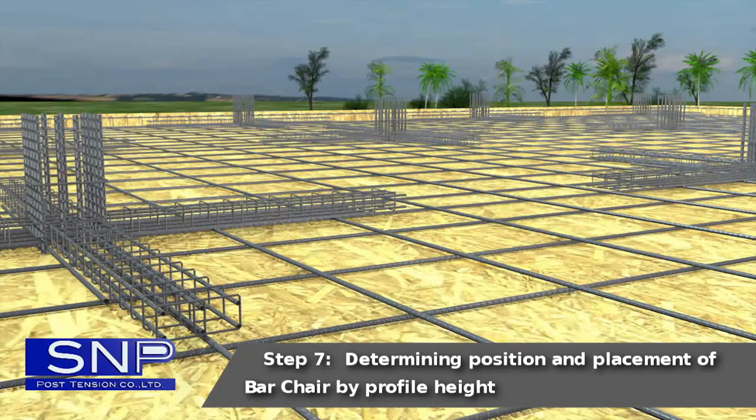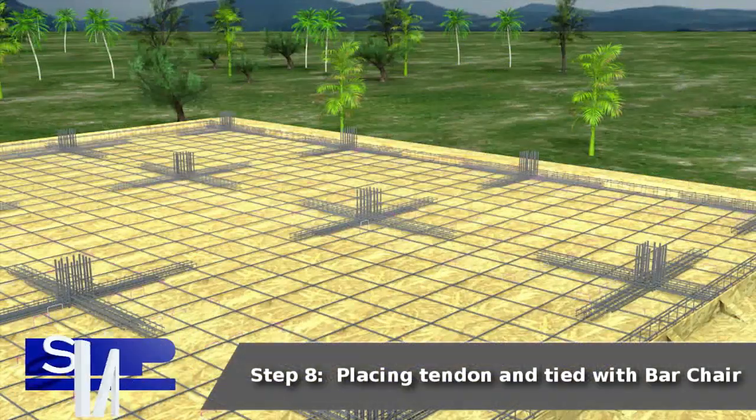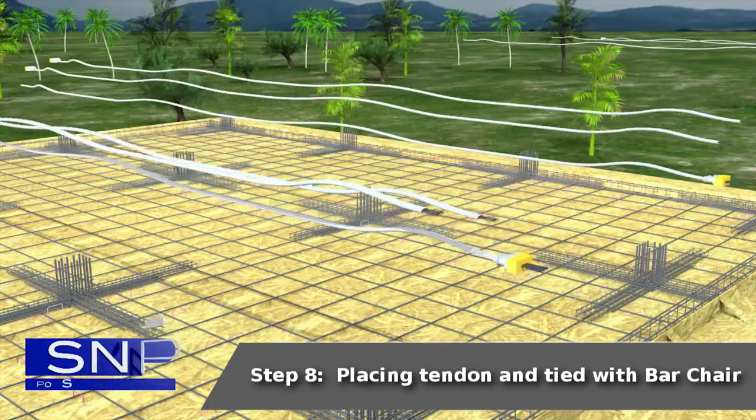Step 7: Determining position and placement of bar shear by profile height. Step 8: Placing tendon and tied with bar shear.